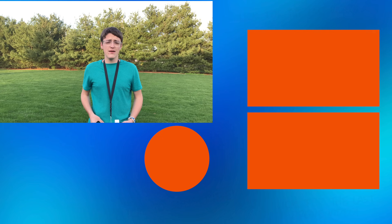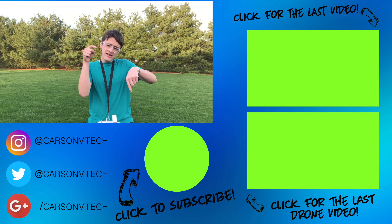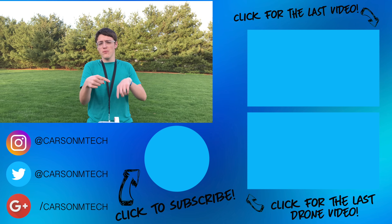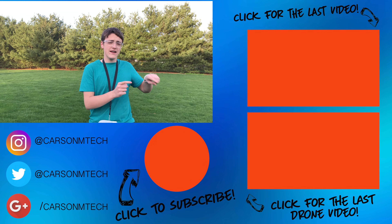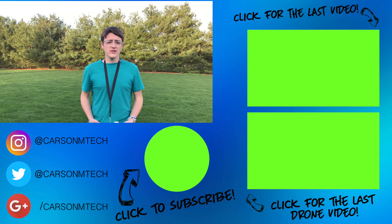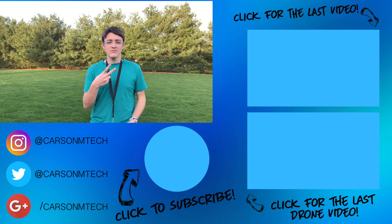Anyways guys, that's pretty much it for this video. I hope you guys enjoyed it. If you liked it, make sure to give it a big thumbs up. And if you'd like to subscribe and see more videos like this from me, click that button down below to subscribe, even if you're on mobile. If you'd like to watch my last video, that should be up there; my last drone video should be down there. See you in the next video. Peace.